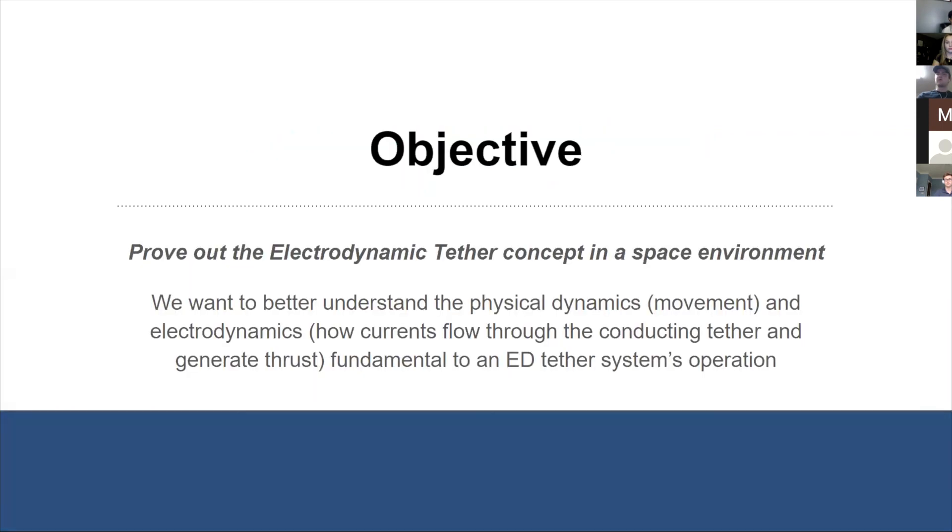I'll pass it off to Mitch Miller to talk about our objectives and future missions. The main thing we are trying to do is raise the technology readiness level, or TRL, of these electrodynamic tethers in CubeSats.